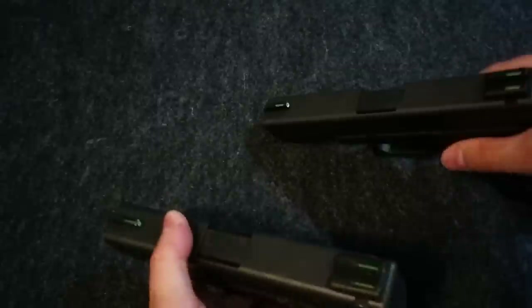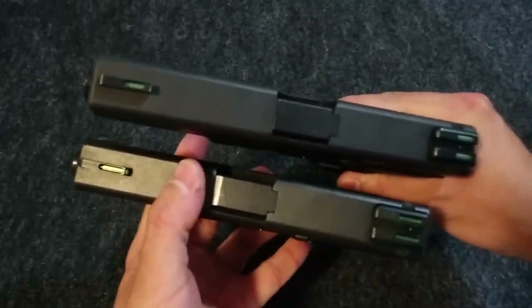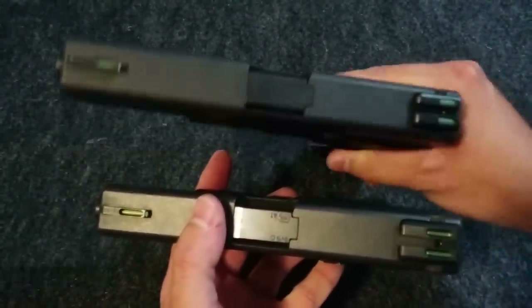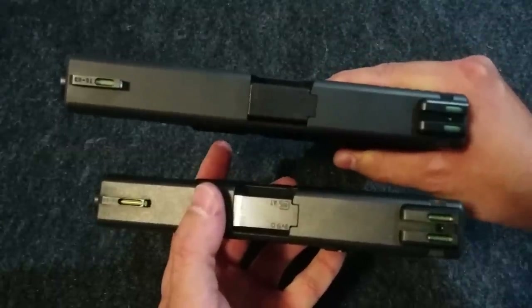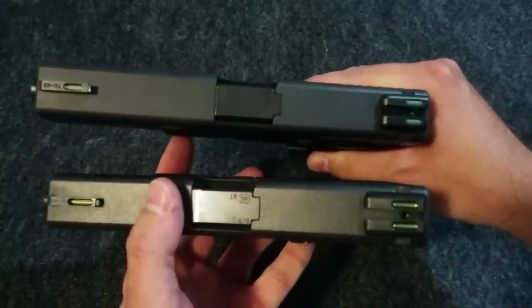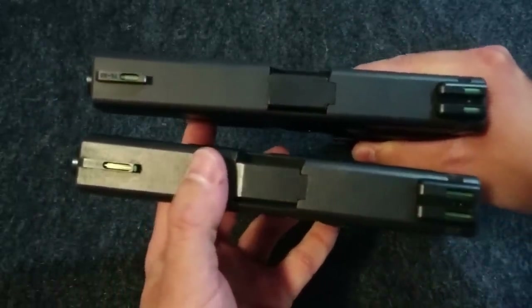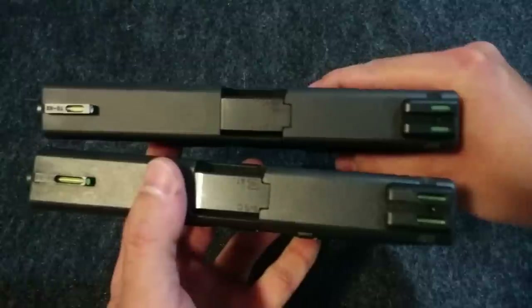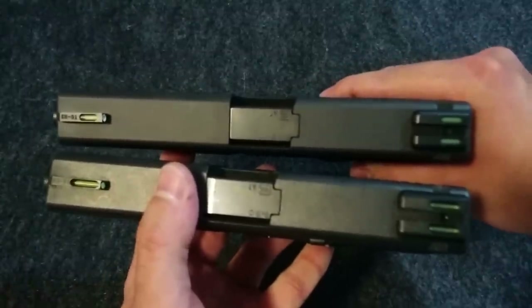The first thing I want to do is compare them side by side. The TFX sights are here on top on the 17. And look at the rear sight — look how much shorter that is. The front sight is a decent amount shorter too, but that's the first thing that's different that I noticed.